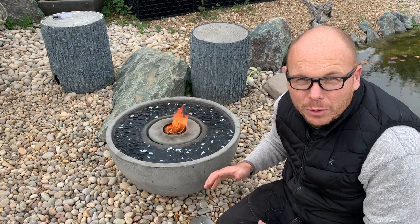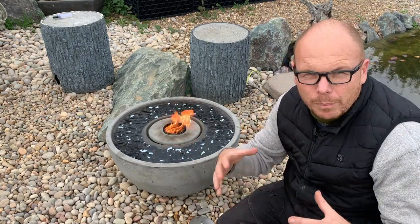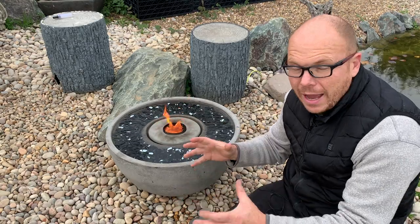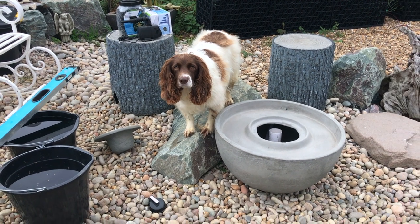Now I'm going to talk you through how to install one of these — it's very, very easy. First of all, remove all of the packaging and get all of the components ready for you to install the fire fountain.